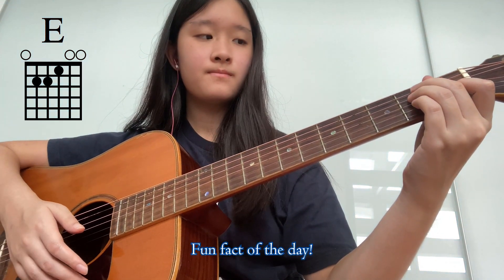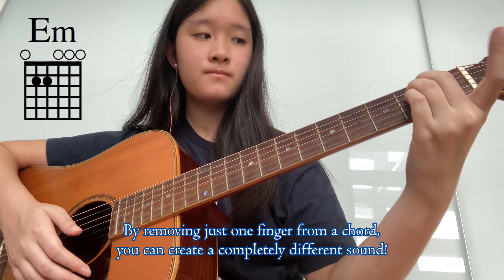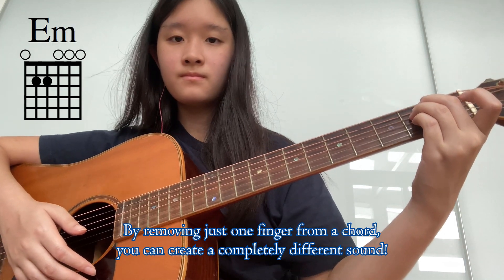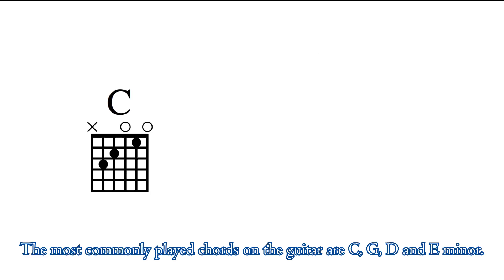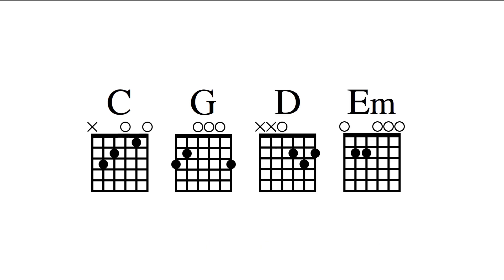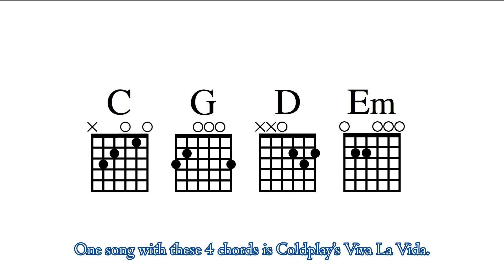Fun fact of the day: by removing just one finger from a chord, you can create a completely different sound. For example, an E minor chord is just an E chord without using your first finger. The most commonly played chords on the guitar are C, G, D, and E minor. One song with these four chords is Coldplay's Viva La Vida.